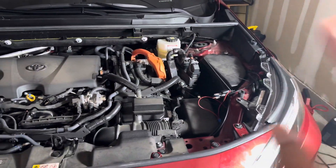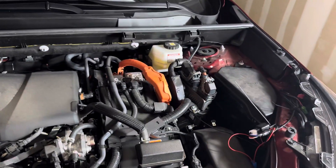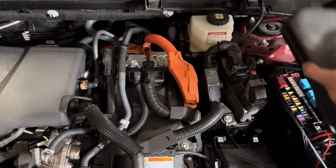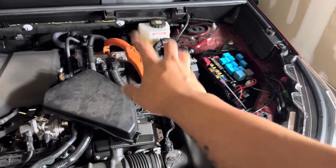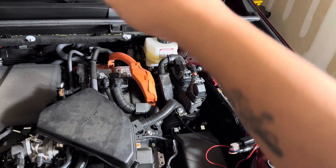So this is the hybrid model. This is important to mention because for those of you who have a 2023 RAV4 and up — and I think that applies to all 5th gen RAV4s — the battery is not located here for the hybrid. It's in the back of the vehicle.